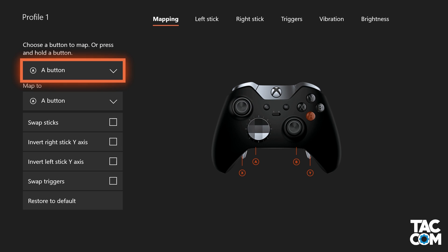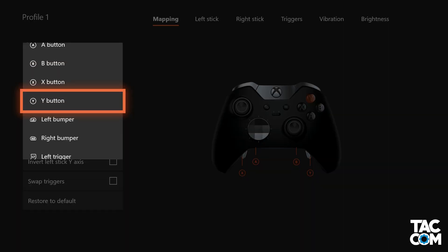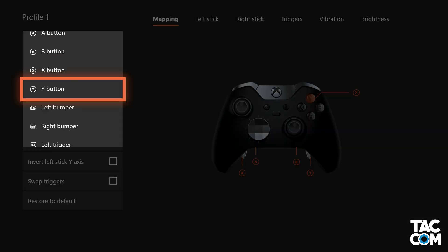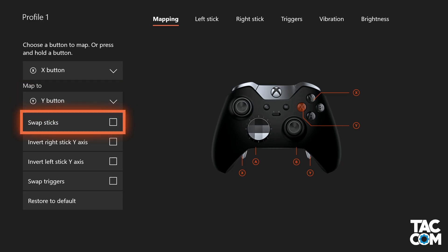With the Xbox Accessories app, I can change what buttons the controller thinks I'm actually pressing. So here, if I want, I can make it so that by pressing Y, the controller actually thinks that I'm pressing X. Most of the time there's no point in having multiple commands both do the same thing, so there's no point in leaving X. So now I'm going to make it so that pressing X, it thinks I'm pressing Y. This is nice mainly for mapping paddles, but it can be a real source of confusion in-game.